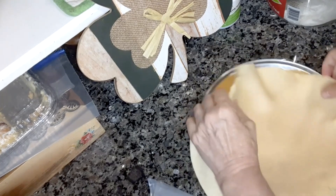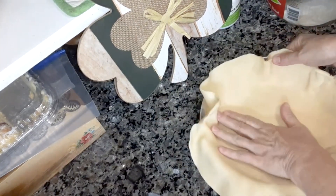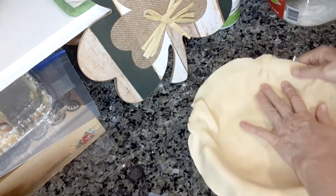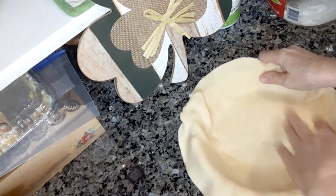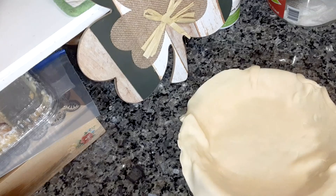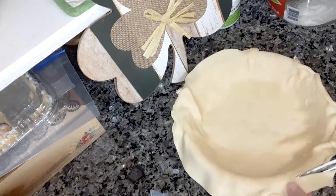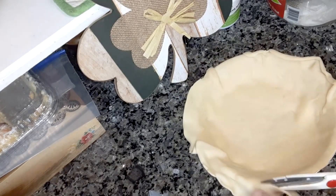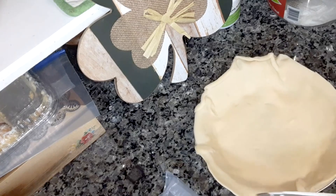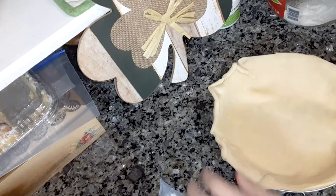I'm going to roll it out and then you're going to press that down in there like that. Make sure it's pressed all the way down. Then if it laps over, you can take some scissors, some kitchen shears, and just cut around the edge. Just throw the excess dough away.